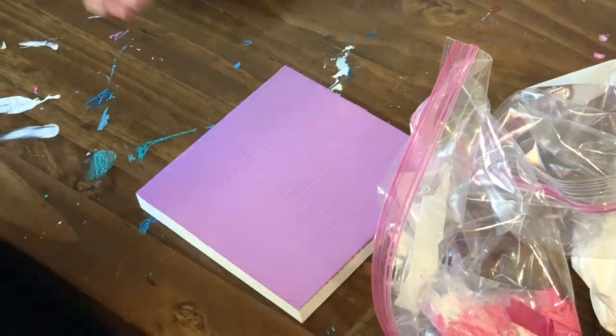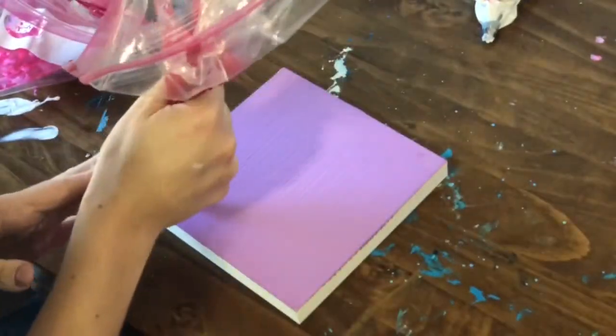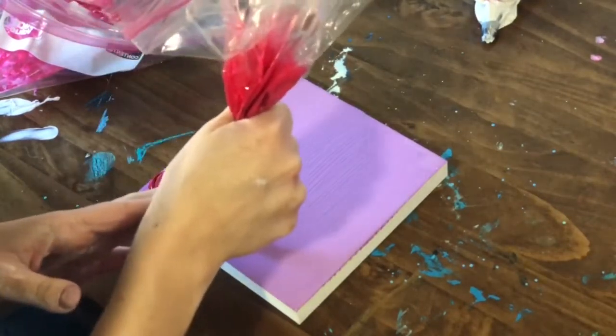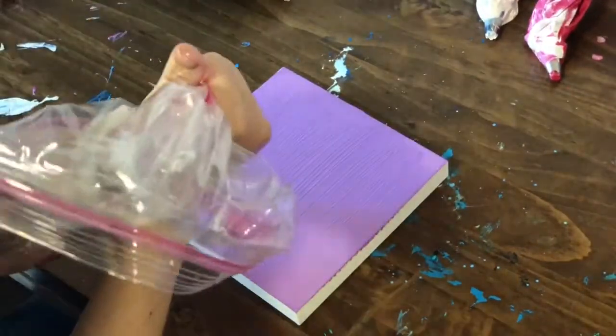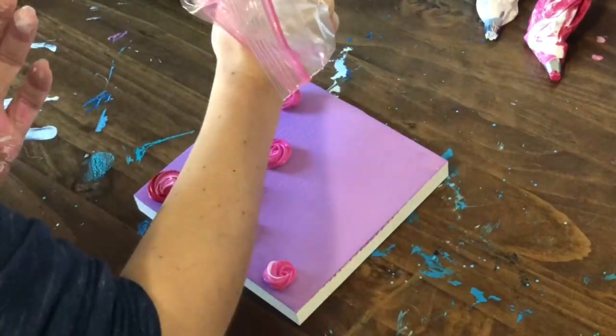Hey everybody, this is a little tutorial on the 3D roses. I started by pre-mixing my acrylic paint with a heavy body medium — I prefer Golden because of how it responds, but you can also use Liquitex brand. I put them into some ziplock bags fitted with some pastry tips. If you have pastry bags, those will probably work better, but I just didn't have any around my house right now.